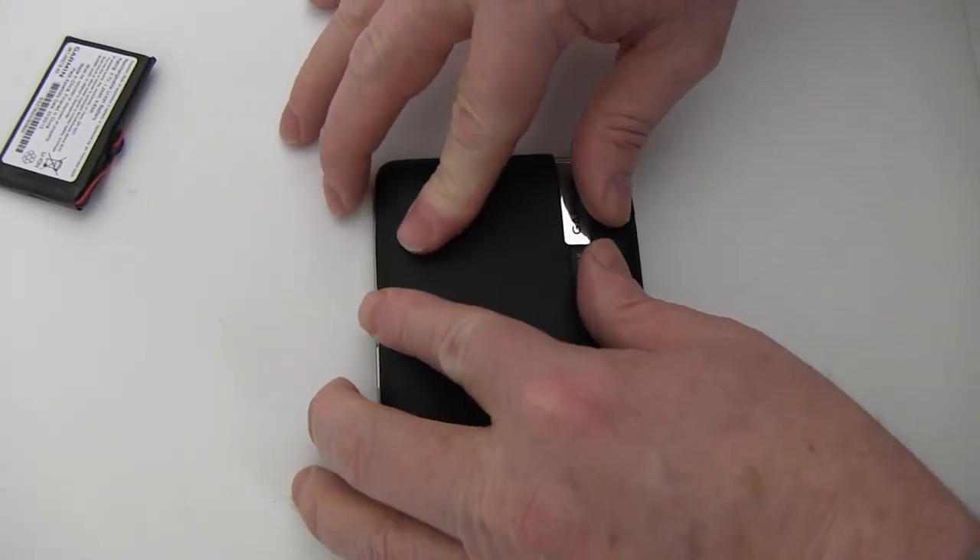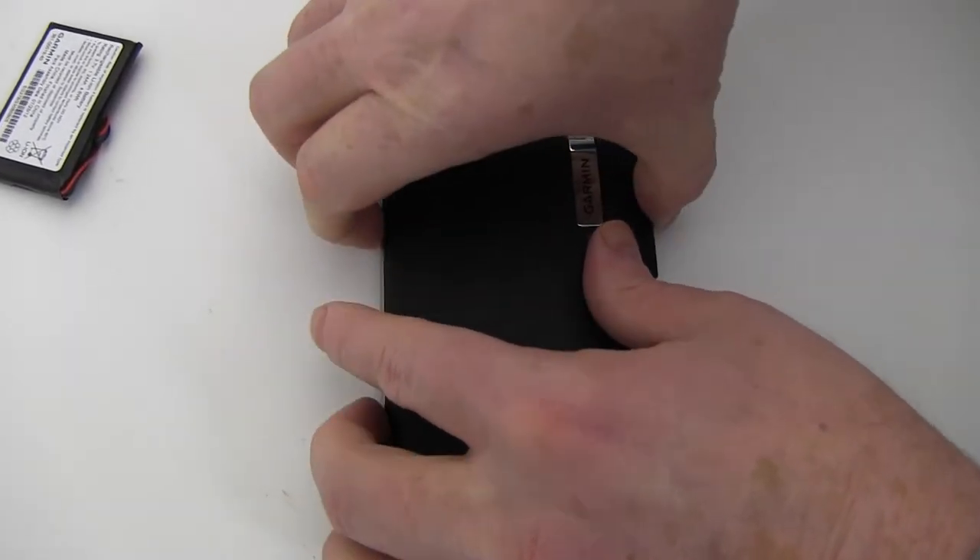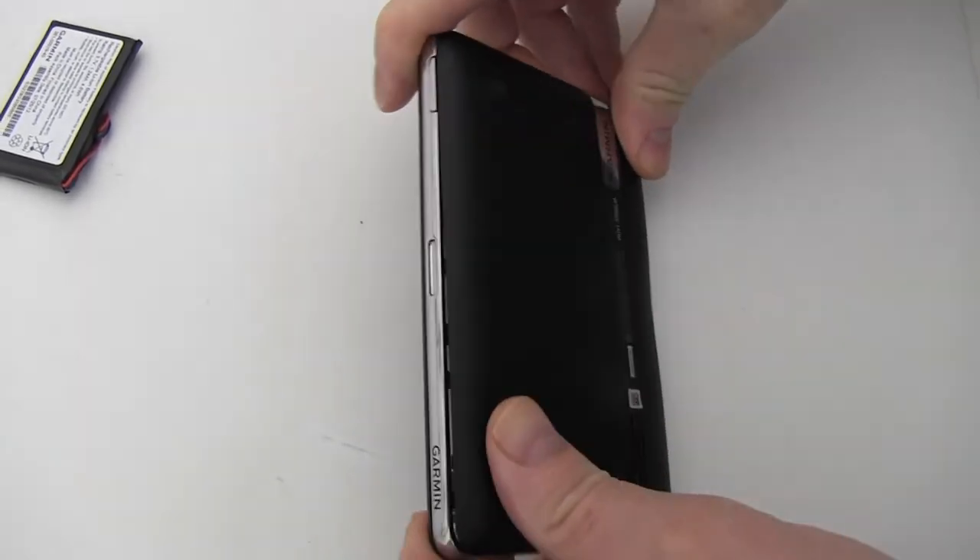Replace the back cover and carefully snap into place by applying pressure around the edges.